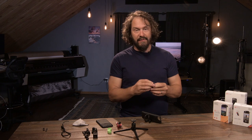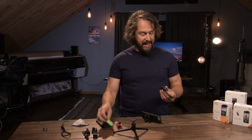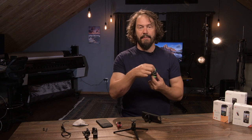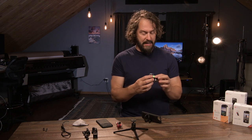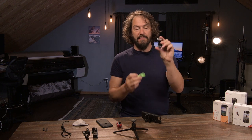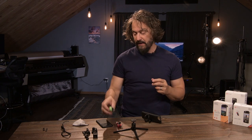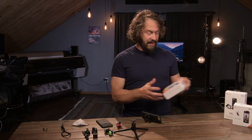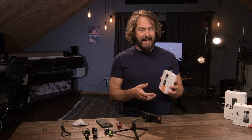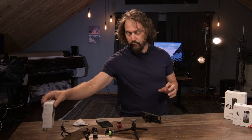I recommend keeping these nice little caps on there and making sure you keep them clean. These clips come in different colors and let you hang it from a lanyard or connect it to a keychain. It also keeps you from accidentally bending it during transport so it won't fit your phone perfectly anymore — this just keeps it nice and safe. The active lens box has a nice little chamois case, a lanyard, and different colored keepers. There's a whole bunch of cool swag in there.